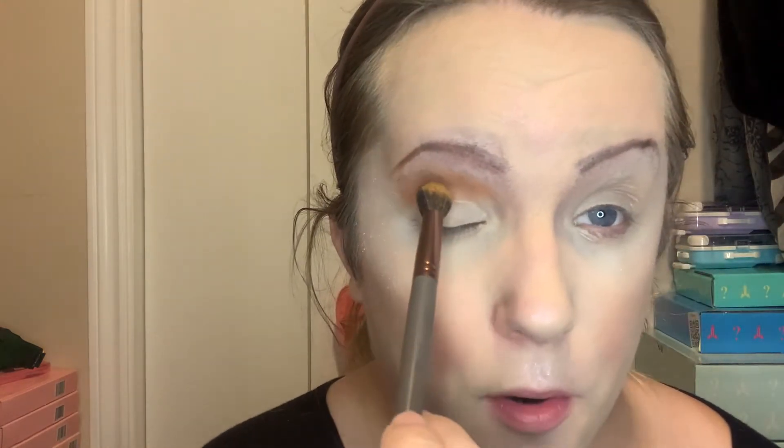I took a peek in the minis and they have different colors than the actual full palette. So we're definitely going to be doing the crease — I start in the center, then I pull in and then out. When I pull it out, I come up towards my arch and it gives me a nice gradient.